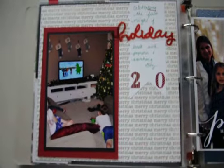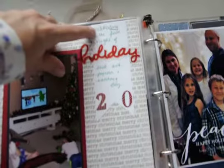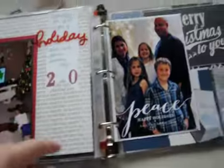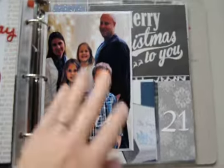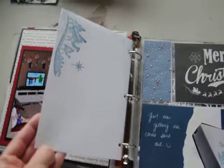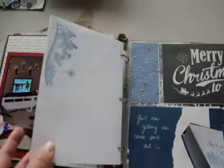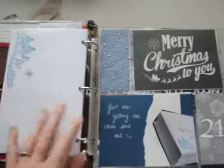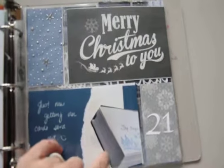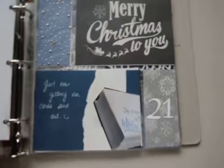On Day 20, that was the Friday before Christmas break started. There's a picture of the kids watching another Christmas movie, and the journaling says: 'Celebrating the first night of holiday break with popcorn and watching Boz.' There's also the 20 stickers. This is what ended up being our Christmas card — it goes with this half of the spread. I glued it on the back of one of our Christmas envelopes because I decorated those too and wanted to show them somehow. I just glued it onto the back as if it was a one-sided thing, punched holes, and threaded it on. Day 21 was about just now getting our cards out.